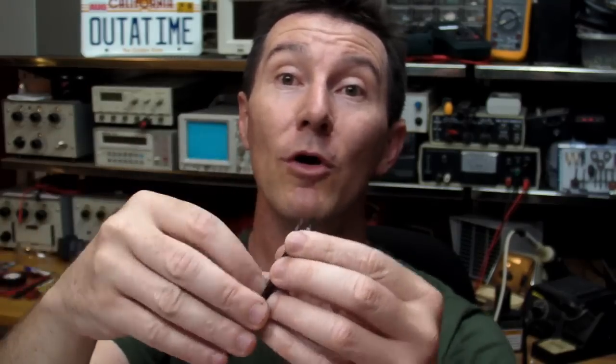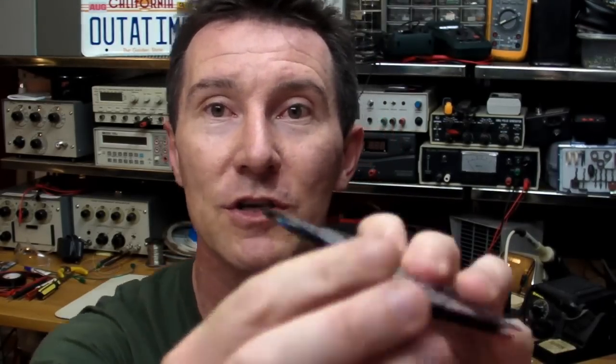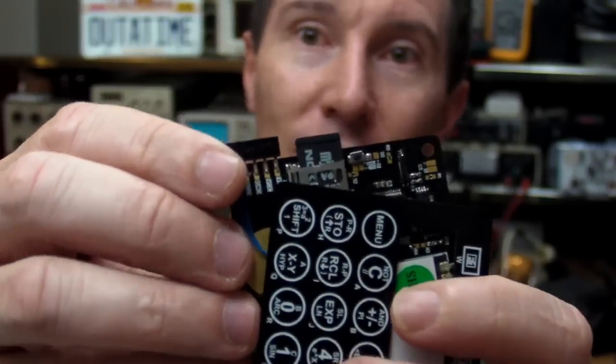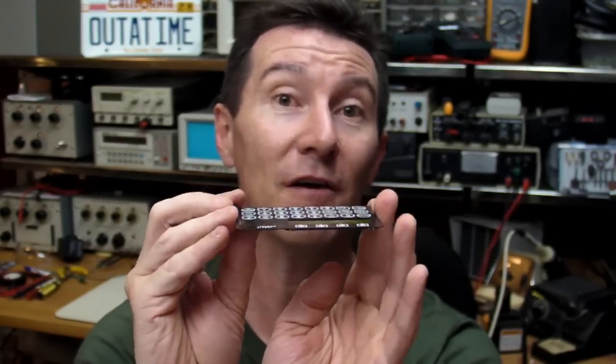You just glue them all together — use super glue or whatever — and sandwich them. You leave a couple of little slots on the outside to slide your batteries in, a slot on the side for your microSD card, and bingo — you've got a beautiful product without using a case at all. It just uses the FR4 PCBs as the case. I love it.